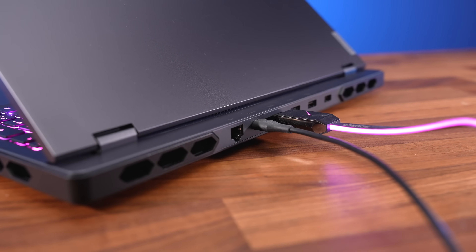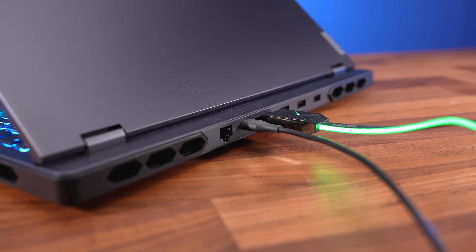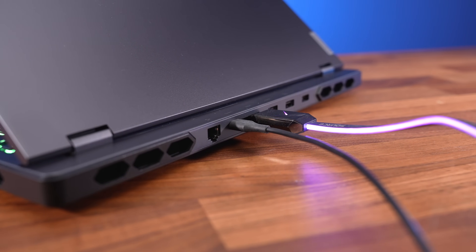Both Type-C ports offer DisplayPort 1.4 support, and both of those along with HDMI connect directly to the Nvidia graphics whether Optimus is on or off. We confirmed HDMI could run a 4K screen at 120Hz 12-bit with G-Sync.